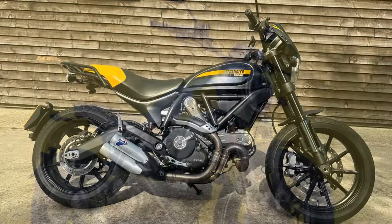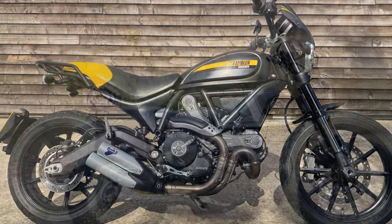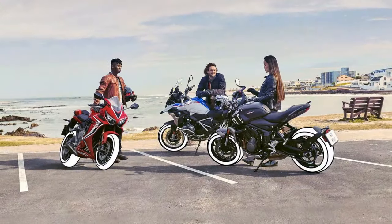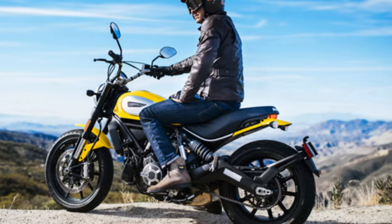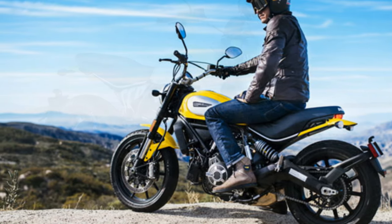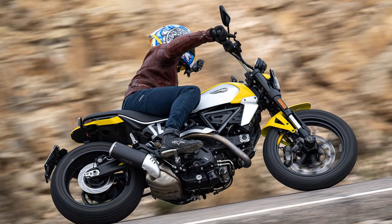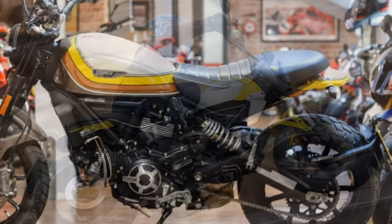2023 Ducati Scrambler Icon — Ride and Handling. Swinging a leg over the bike isn't a problem at all with its 795mm seat height, and there are higher and lower seat options available for an additional fee. This second-gen Icon is 4kg lighter than before thanks to the lighter steel trellis frame, bolt-on subframe, engine, and new swingarm, making it feel really light and extremely easy to manage. It feels quite narrow and compact once aboard, unlike most other 800cc motorcycles, and the seating arrangement for two-up riding feels very adequate.